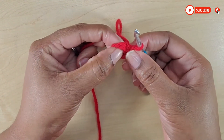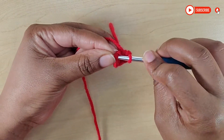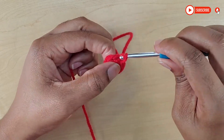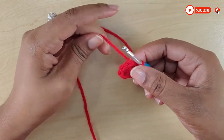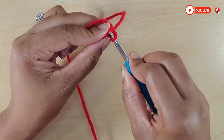You're going to slip stitch into that first single crochet — so not the chain one, the first single crochet. Now that you do your slip stitch there, into each stitch around you will put two single crochets, which will total into 12 at the end.